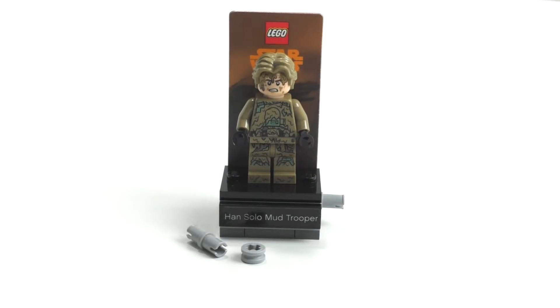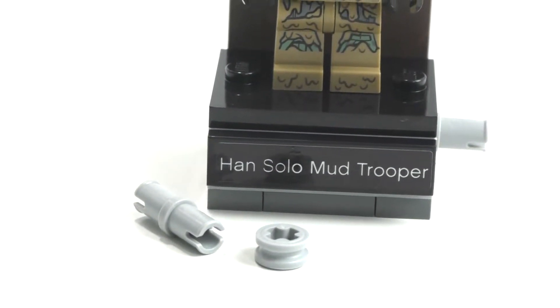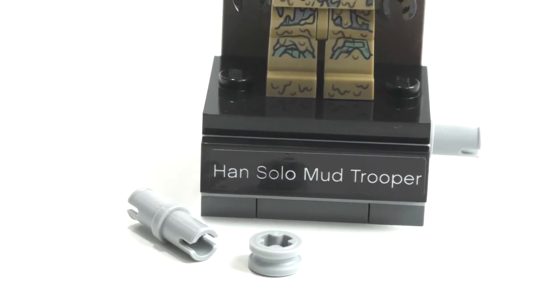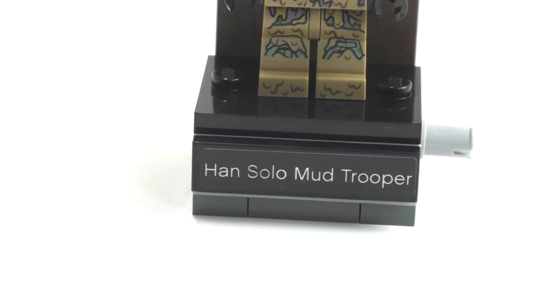Here is the final model for the Han Solo Mud Trooper set. We have two extra pieces — two Technic pieces right here: one Technic pin in gray, and one of those other Technic pieces. You can just toss them to the side.